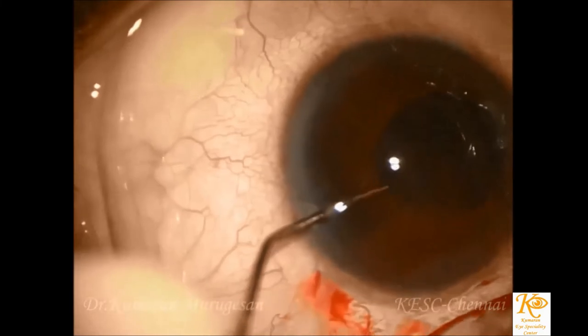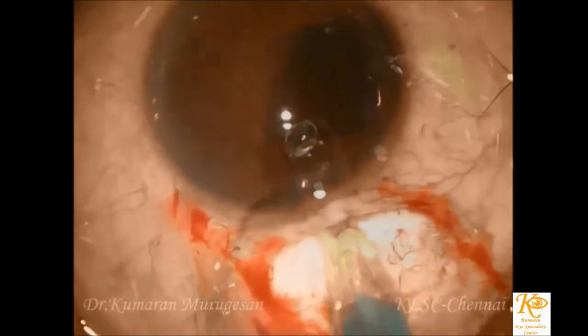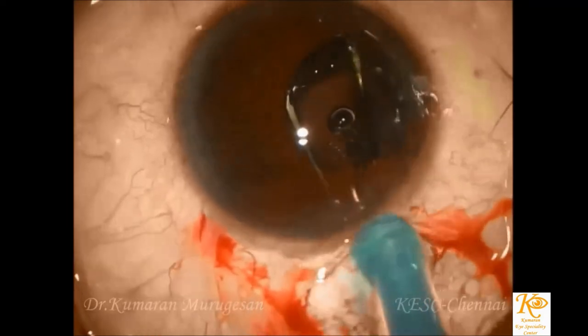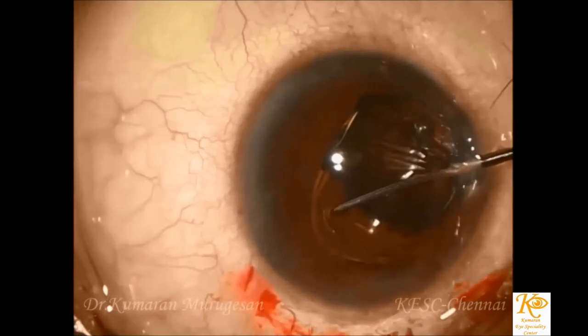Cortical aspiration and irrigating the bag to remove the cortical remnants is done with extreme care. The intraocular lens is then placed in the bag under a cohesive viscoelastic device, with the haptics of the IOL directed in the coloboma area.